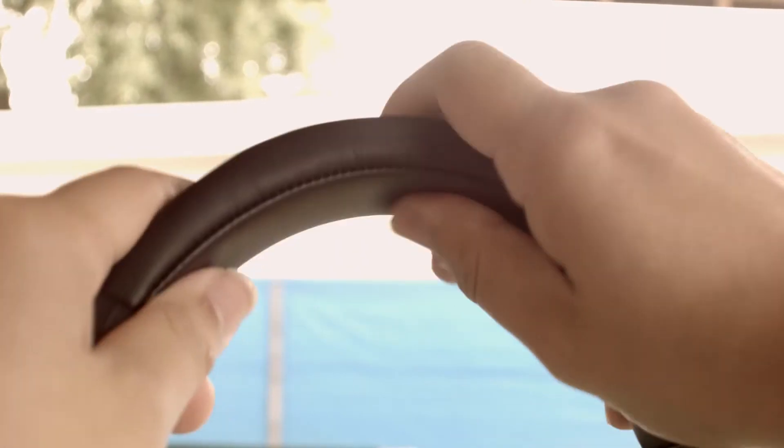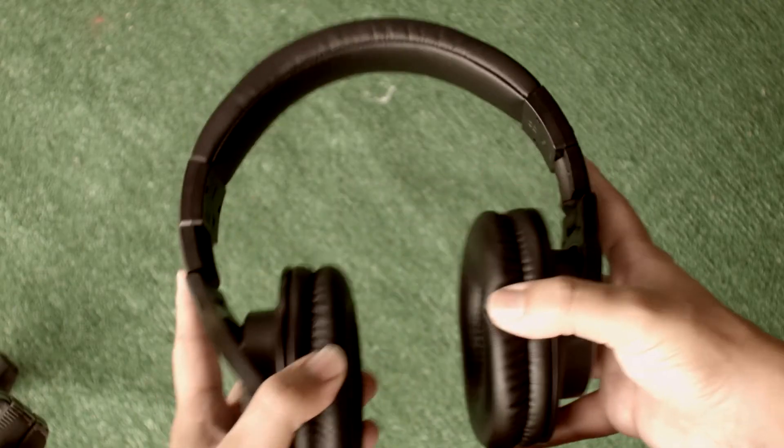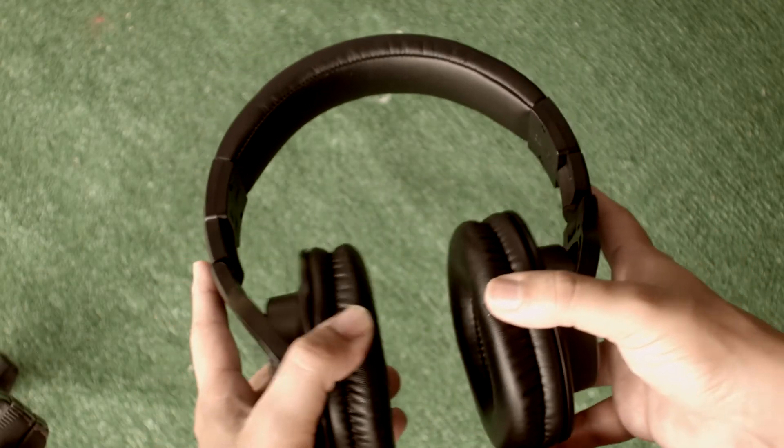The metal band adds extra resistance around the side and the top of the headphones. These are very well-built, and they will sit comfortably in a backpack filled with books.